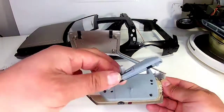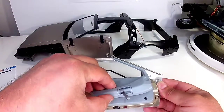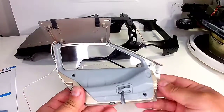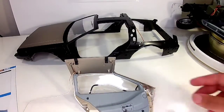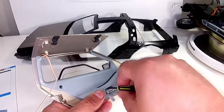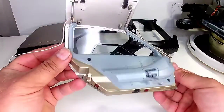Now we're going to do the door pocket. It has little tabs here that are going to fit into the holes. It snaps in, and then we put one screw right there under that little handle — one AP screw.